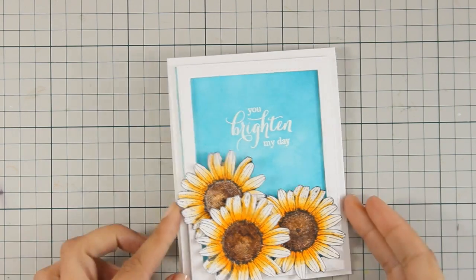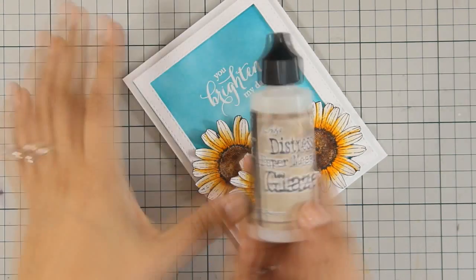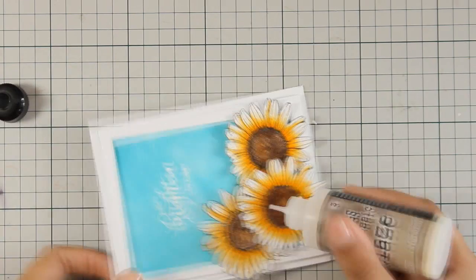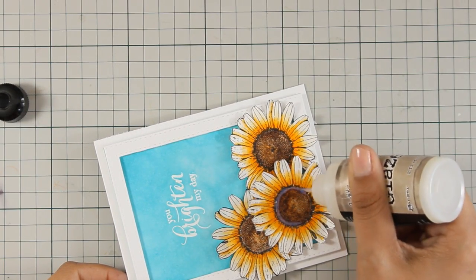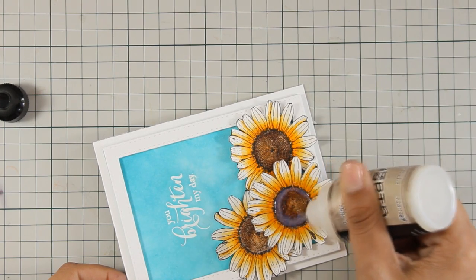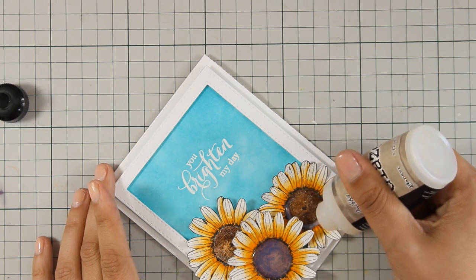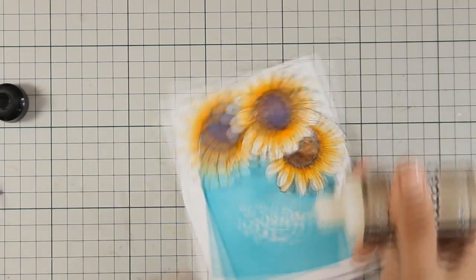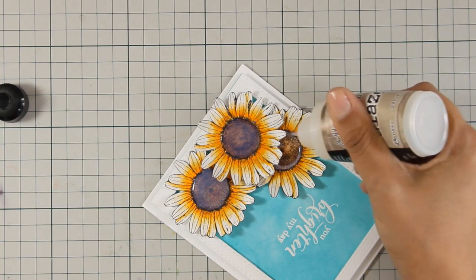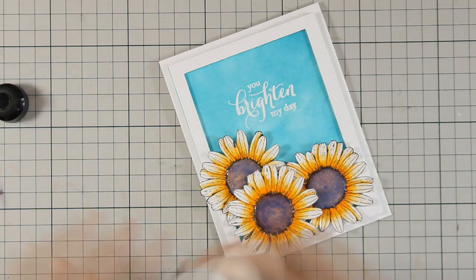As I am adding the Wink of Stella, you need to remember that it moves the ink — it's water based and moves with water — so although I lifted a little bit of the color I didn't really mind. I am going to apply some glaze; you can actually use glossy accents, I just happen to have this bottle on my table at the moment, and although it looks milky it's going to dry clear. If you've followed my blog for a while you probably know that I really love this color combination — I think it's striking.